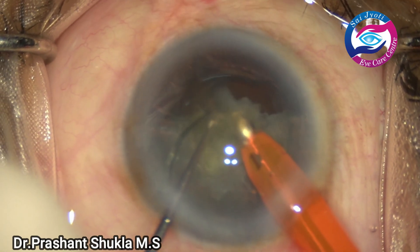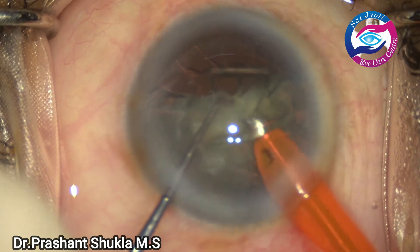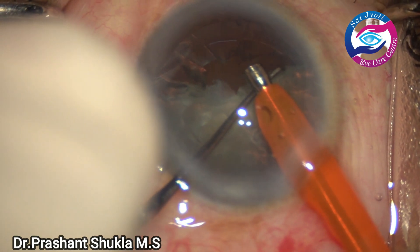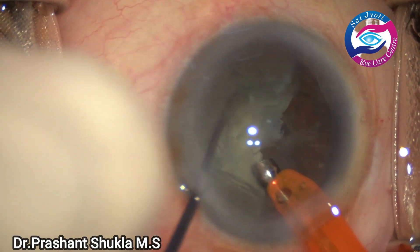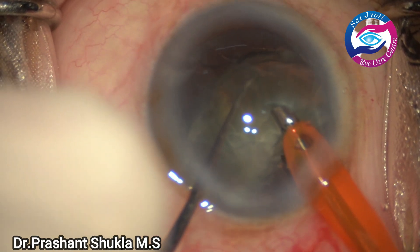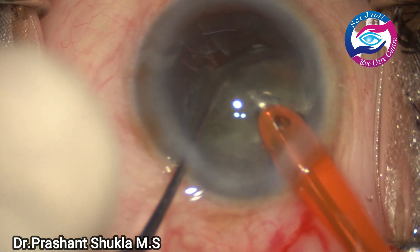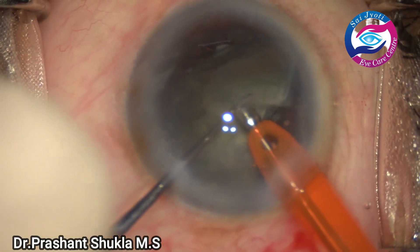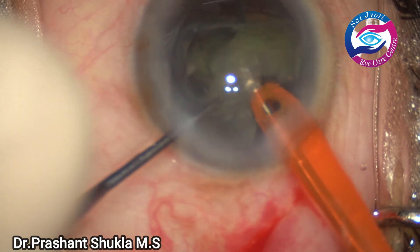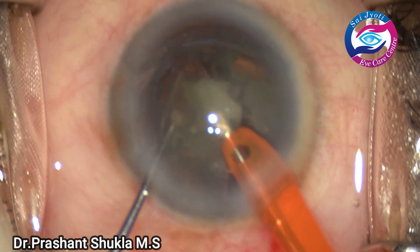I'm going to remove one small hemi-nucleus. The phaco power here is about 50, aspirational flow rate is about 35, and vacuum being used is about 330 — chamber stability is very good. The first hemi-nucleus has been removed. The second hemi-nucleus is now being burst and split into two pieces. Slowly and steadily the nucleus has been emulsified using moderate phaco power and settings.